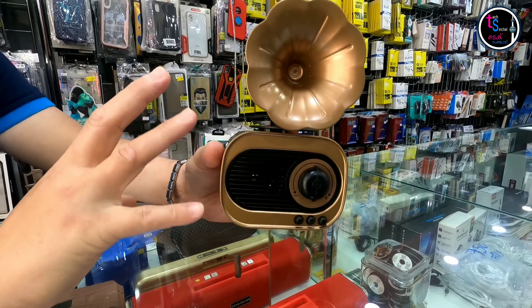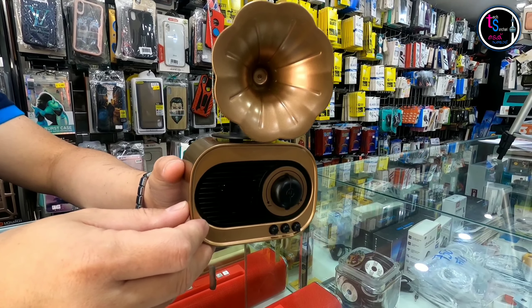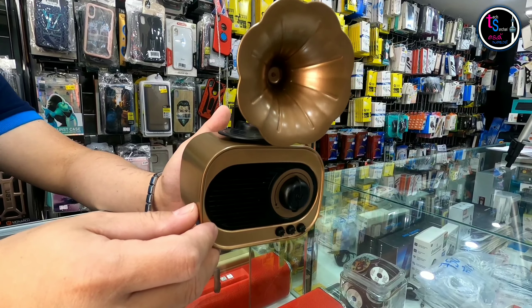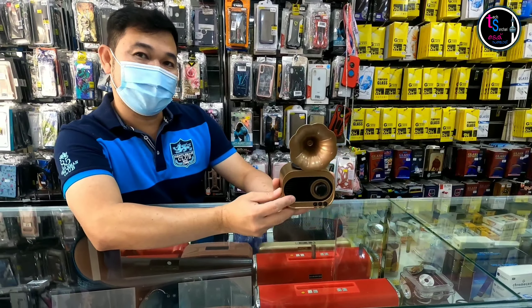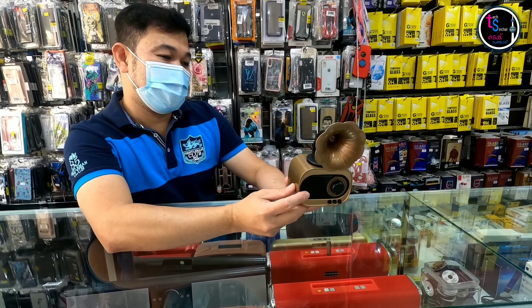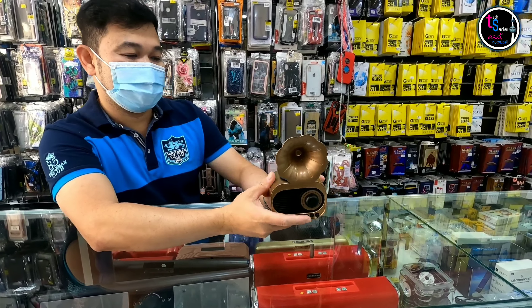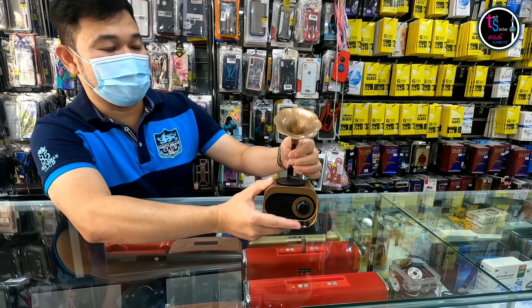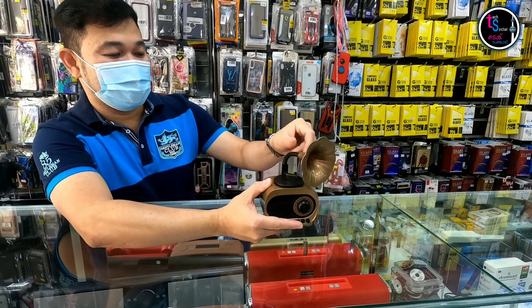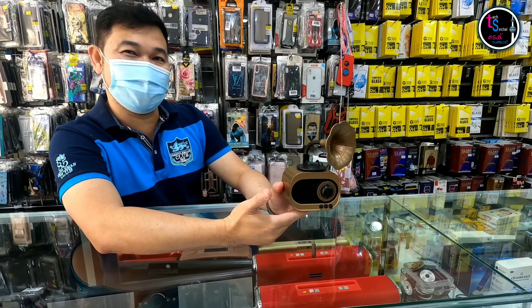There is an aux-in so you can use it with a speaker and your phone also. It has a good classic design — beautiful. Whoever likes classic design will love this speaker. You can use it in your room or salon. It's bendable, and it will remind you of your grandpa and grandma.